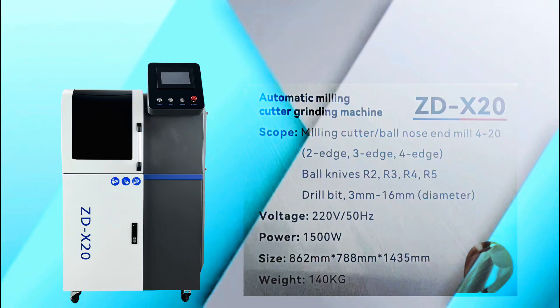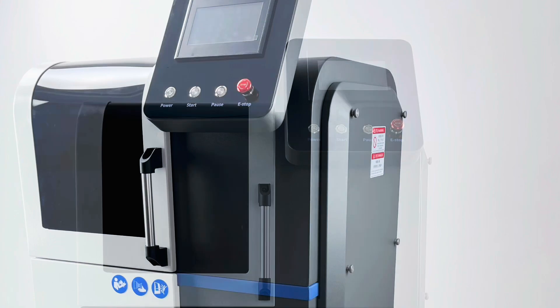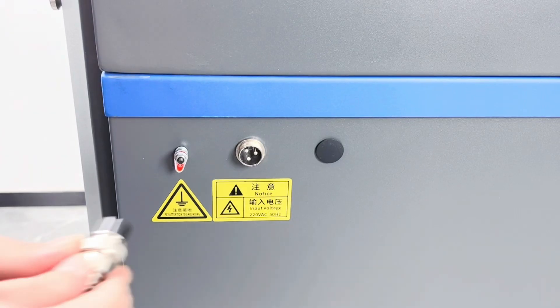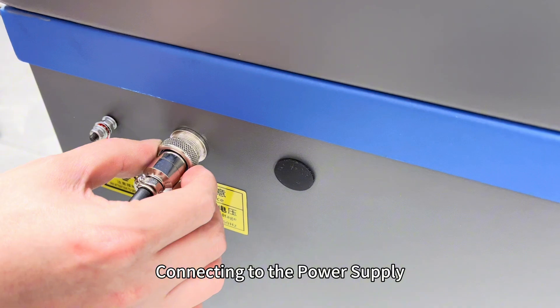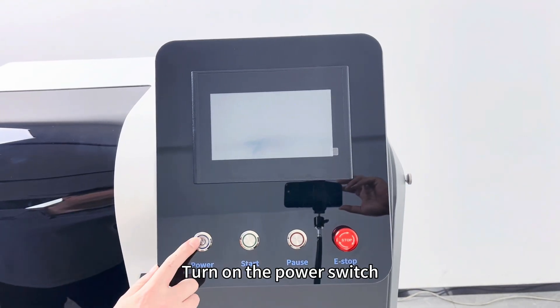Fully Automatic Knife Sharpener Ball Milling Cutter Grabbing Tutorial. Connecting to the power supply and turning on the power clip.